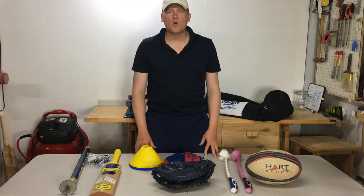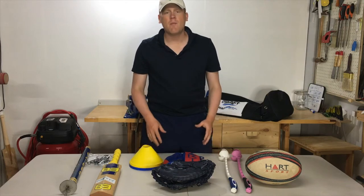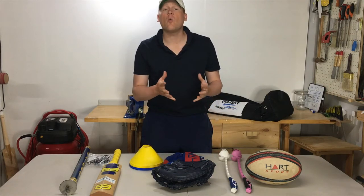Hi guys, it's Clinton here from Bat and Ball Cricket. Thanks for checking in for this episode. Today we're looking at what's in my coaching or cricket warm-up related kit.